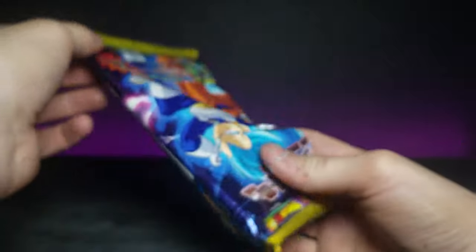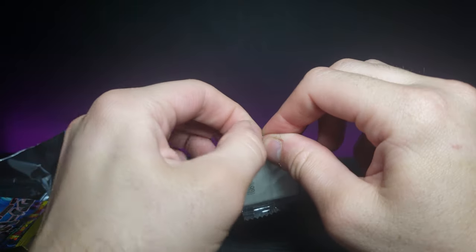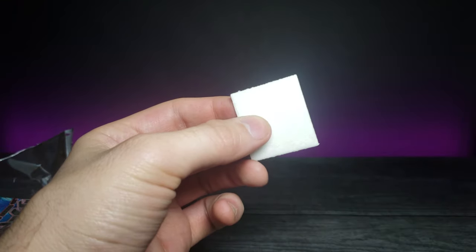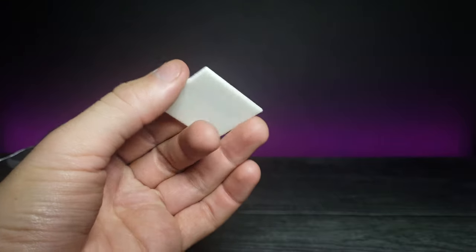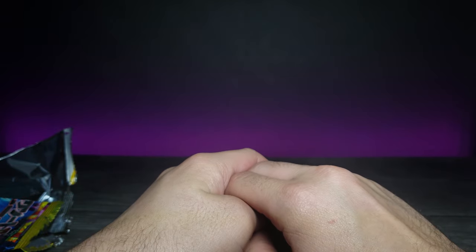Let's go ahead and finish dumping this out and zoom in. And this is the gum. I wonder if it's going to taste like that other gum I tried in the past from a different Dragon Ball Z art pack — it's just a square. Let's go ahead and see. It kind of tastes a little bit fruity — I'm not really sure what it is, but it's really good.